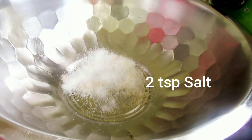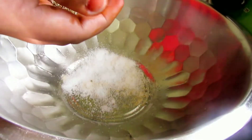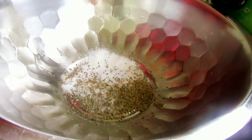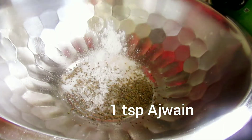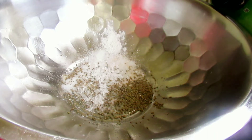First of all, we have a big portion of the dough. We have added 2 teaspoons of salt in the dough. Now we will add half a spoon of soda and mix it into the dough by hand. Adding soda will give crunchiness and make it very crispy.